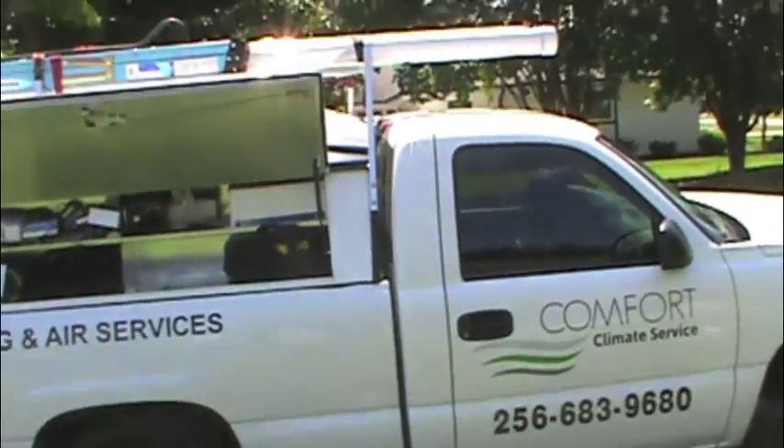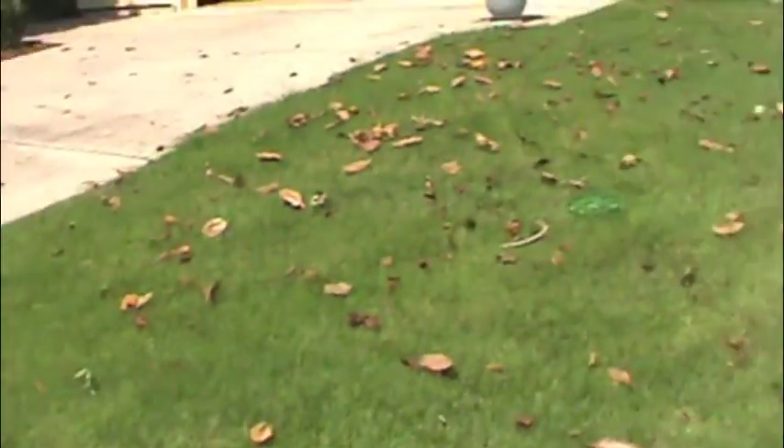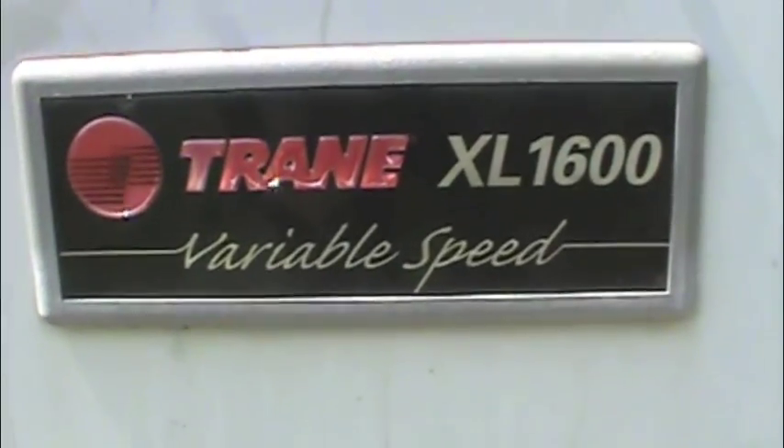It's been a while since I made a video, so I thought I'd make one. We got a pretty good diagnosis here. The unit is a Trane variable speed — I believe it's an XL 1600 — and you can see it's not that bad, but there's no AC, no air blowing inside the house.